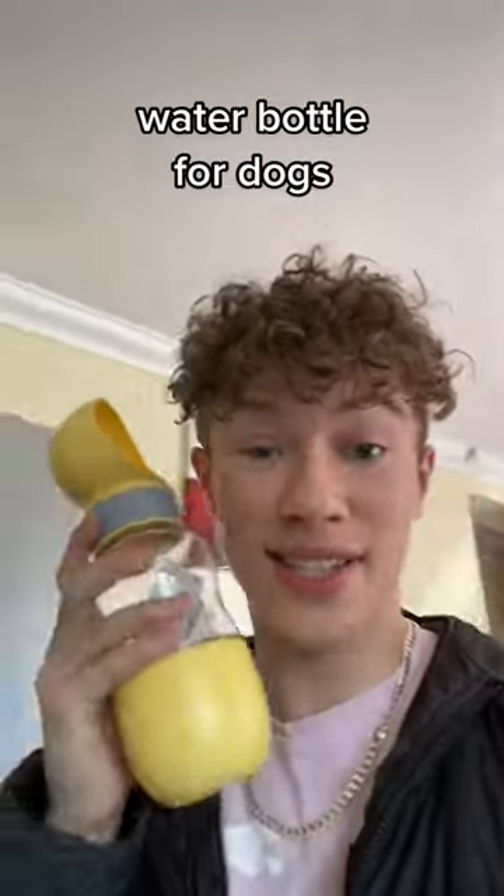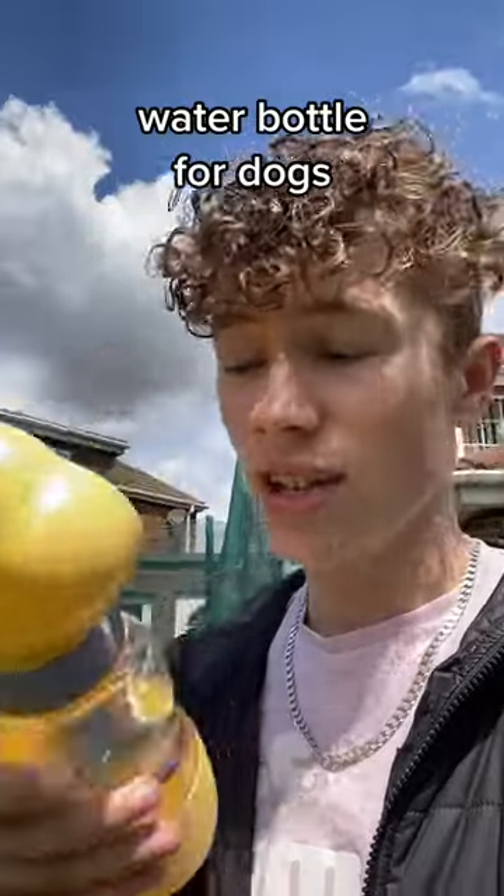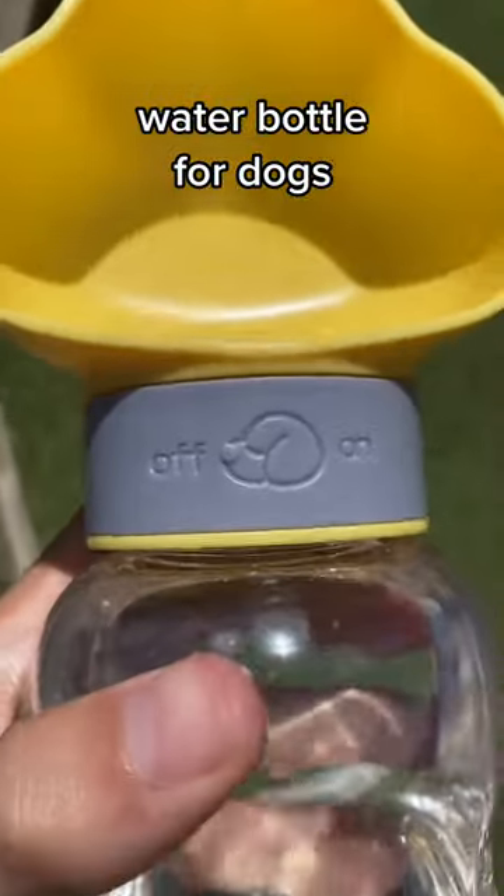Look at this dark water bottle. Let's fill it up. So here it is to use it — you just lean it forward. It has an on and off option as well.